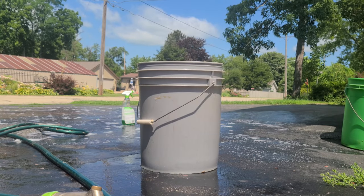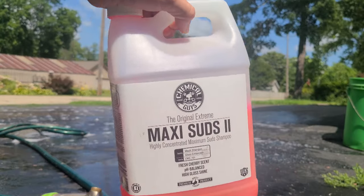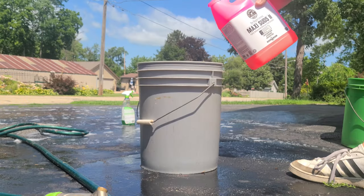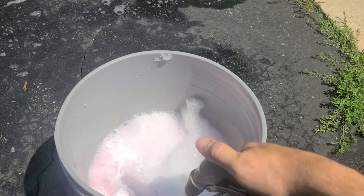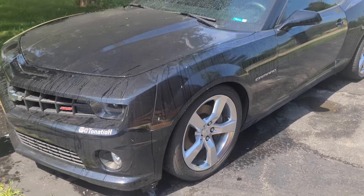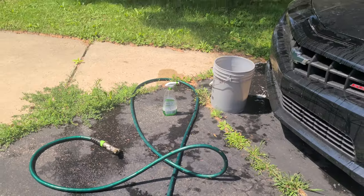Normally I would have my pressure washer out for this but I'm feeling kind of lazy. I am still gonna use the same soap that I would have used in my foam cannon, but the hose will do a good enough job so that's what she's gonna get.